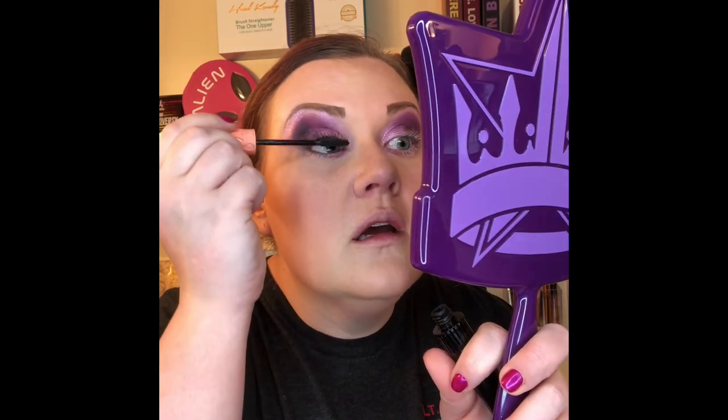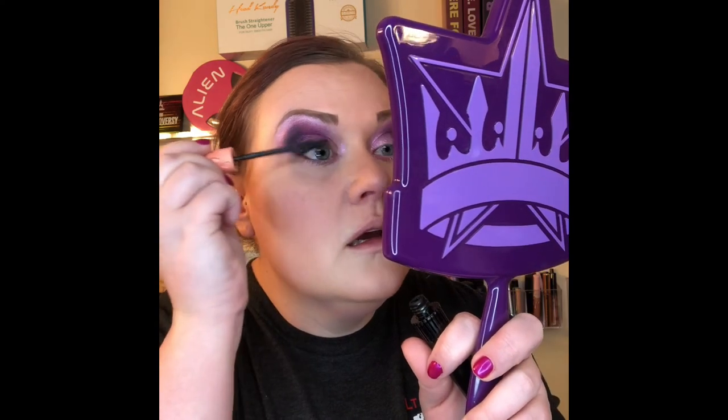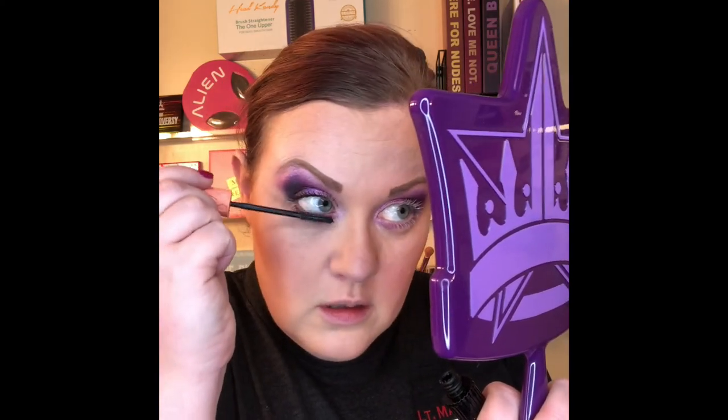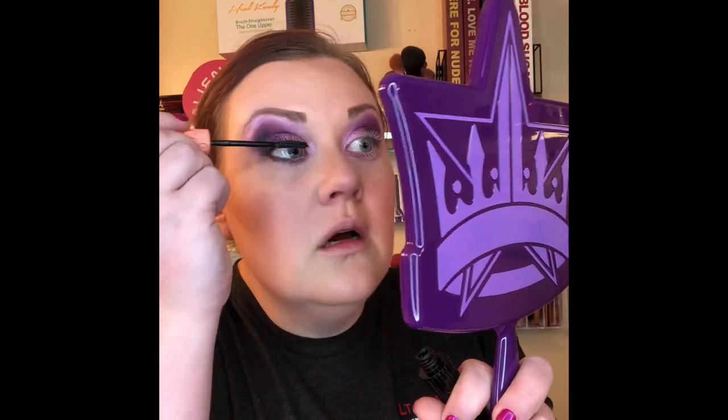Let's lengthen and separate out those lashes, dipping in again. I mean, look at the difference already — when people say mascara doesn't matter, you're lying to yourself. I'm trying not to make any weird faces. Usually I skip this step for you guys and don't show it on camera, but I thought let's kind of get back to the basics a little bit.